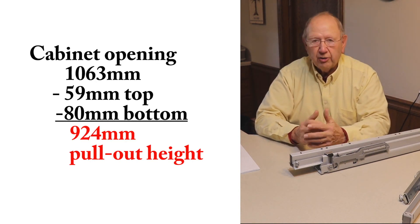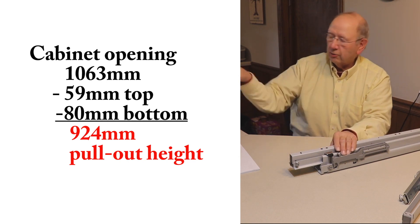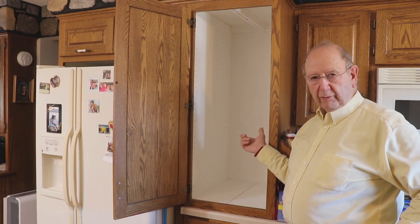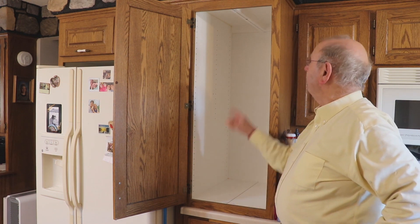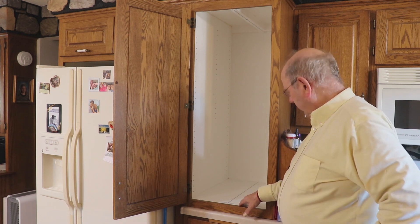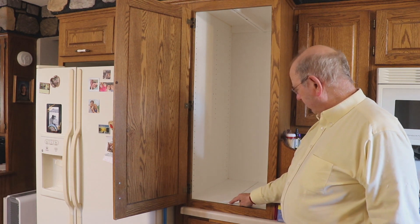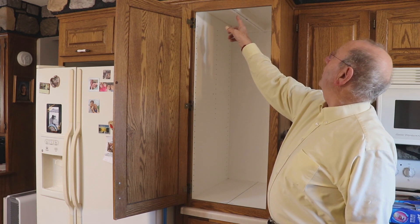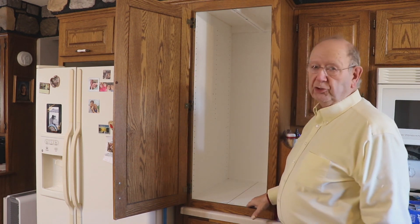The pantry pullout unit we're going to install is 924 millimeters on the nose. Here is our empty cabinet where we're going to install the pantry rollout. I've got some markings inside the cabinet to help make an easy installation. There is a required hole drilling — a 37 millimeter screw hole setback here and a 37 millimeter screw hole setback here — in order to make installation easier.